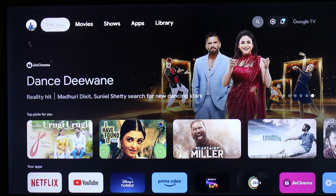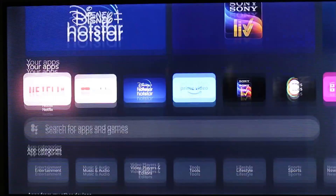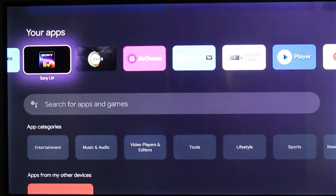If you want to install your favorite apps, just go to the apps section. It has lots of categories, so you can pick your favorite one. Overall, that completes my tutorial.